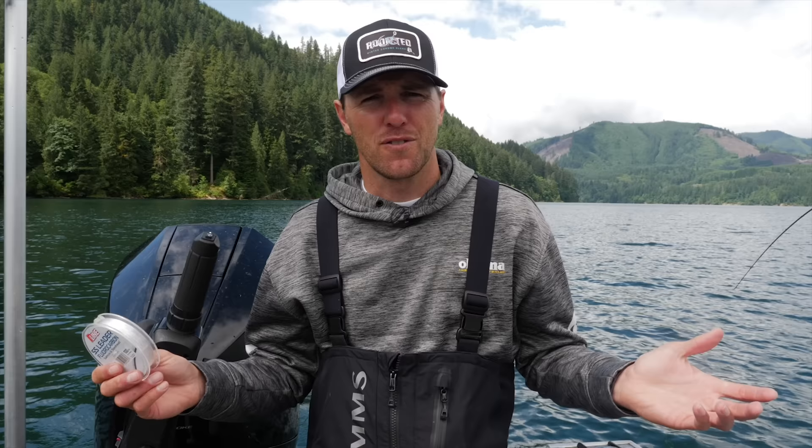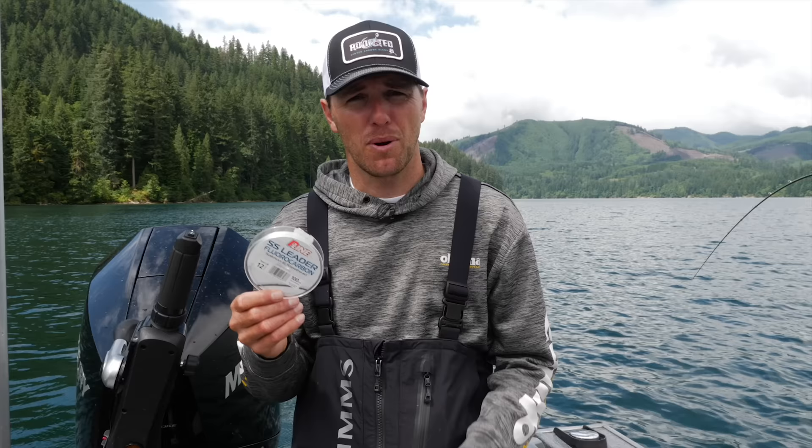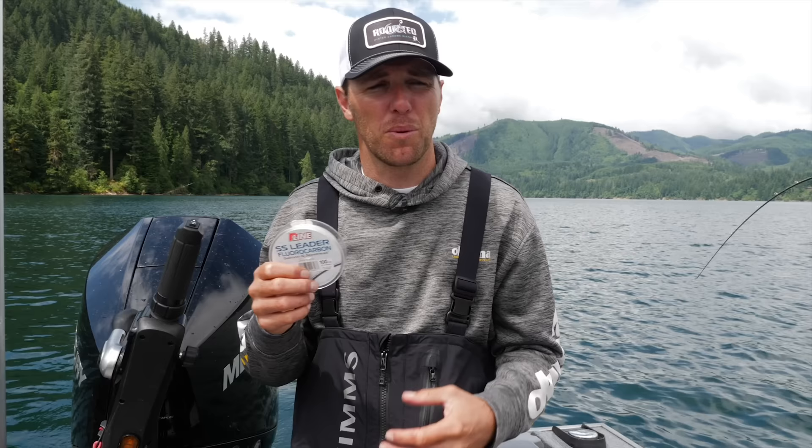There are a lot of great kokanee lures out on the market and almost any kokanee lure has its time and place when it's going to catch fish. But first things first — I tie a lot of my own kokanee lures with my own hooks, and every lure I tie I use with a 12-pound P-Line SS fluorocarbon. It's really abrasion resistant, so when you're removing hooks from the fish you're not going to nick it and break a lure off on the next fish, and it also has the clear properties we're looking for when fishing for kokanee in these clear lakes.